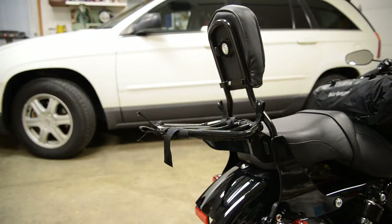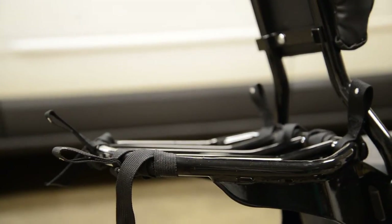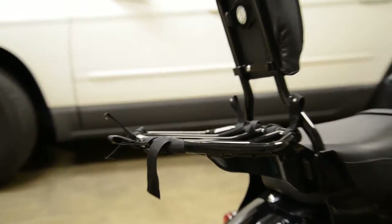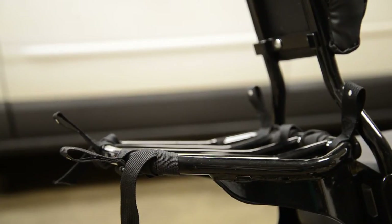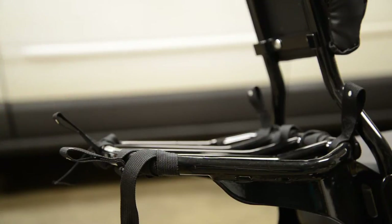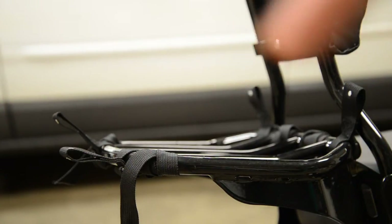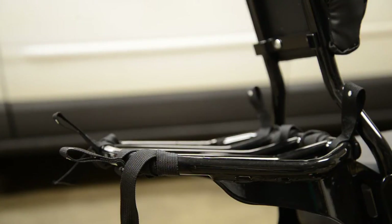Bear with me here and forgive me if this video seems a little long, but as I zoom in here into the luggage rack, you can see these little loops right here. And these little loops are what I'm going to use to attach the 20 liter to. And then on top of the 20 liter is going to be the 10 liter.